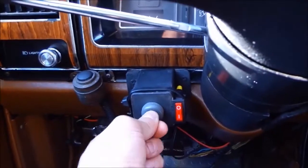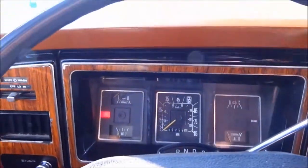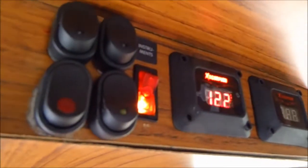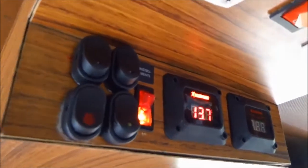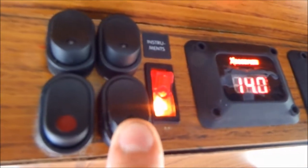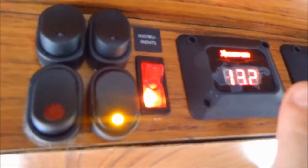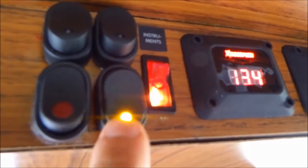Let's turn on the engine and see how the system works. Okay, the engine is running and I want to charge my batteries using the alternator. Now my alternator is charging the engine battery, but if I press this button, you can see that the voltage decreases because you now have two batteries connected. When this light is on, my alternator is charging my second battery.